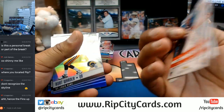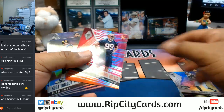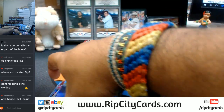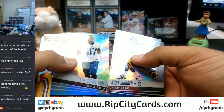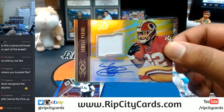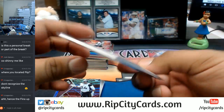We got refractors. This is numbered to 199 — Jordan Willis of the Bengals. I see the colorful stuff, so this is the color burst kind of deal they're talking about. It's all shiny. Here's our first RPA for the Redskins — rookie patch auto for Samahi Perrine. Number 249, the RPA for the Redskins right there.